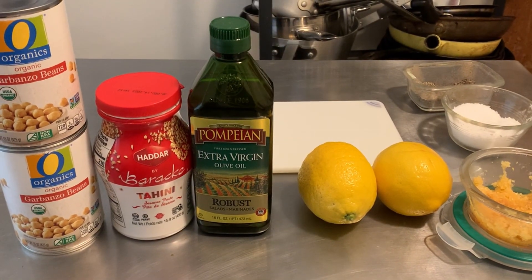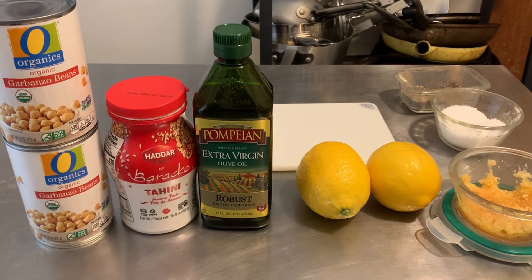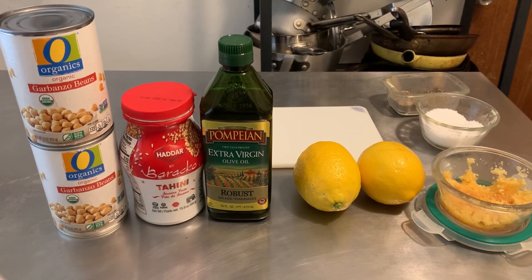Hey friends, welcome back to another episode of Wash and Dishes, where today we're going to make hummus — one of my absolute favorite dips and a dish that I have enjoyed since childhood. My great-aunt had a really wonderful recipe that I have modified and I'm going to share with you today.